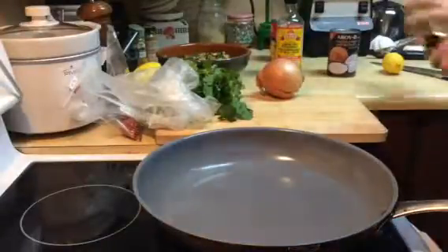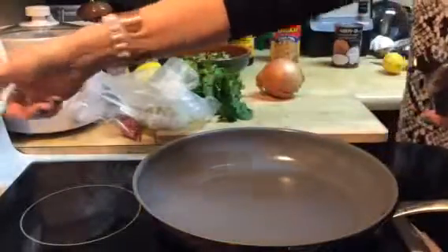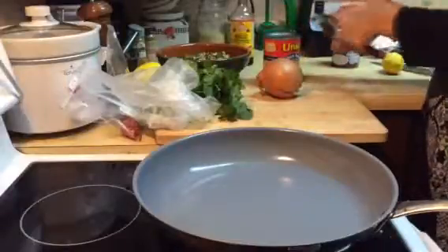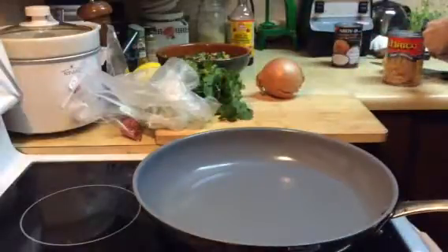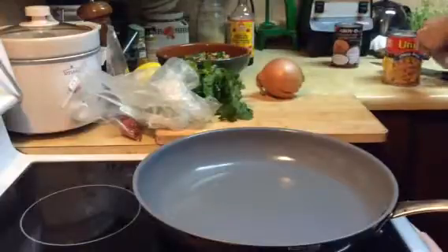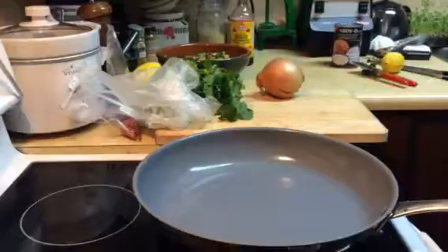I'm going to put together a really quick curry dish here with the chickpeas or garbanzo beans. I normally would do organic dried garbanzo beans, soak them and that kind of thing, but I don't have time and this is all I have in the cupboard.